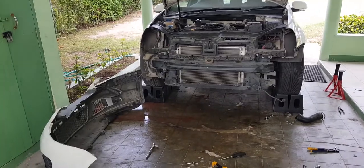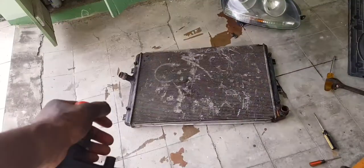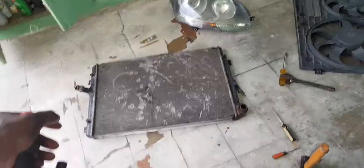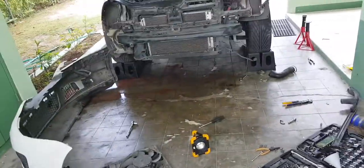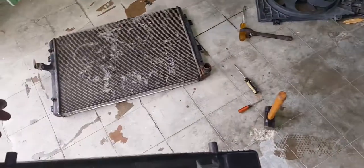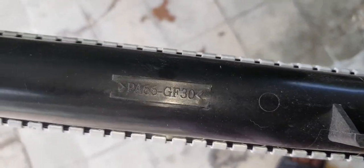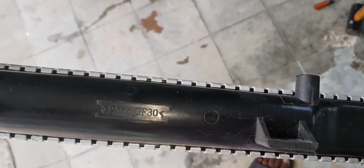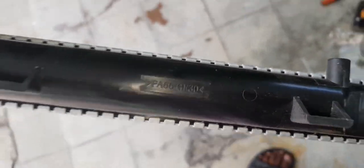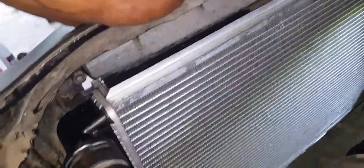Now it's just putting this shiny new radiator back into the car and putting everything back together. This is literally the reverse of the removal process. I'll have to be careful not to scratch the intercooler going back in.